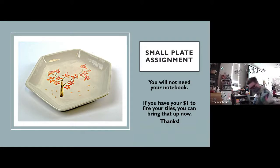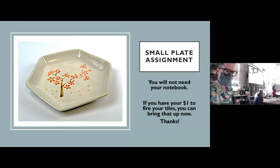If anybody else has their dollar for firing the tiles, I could keep that. If you forgot, you can bring it tomorrow. That's fine too. We have a patriotic song.